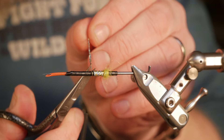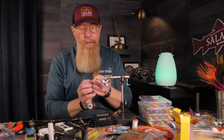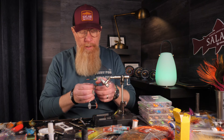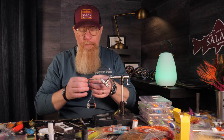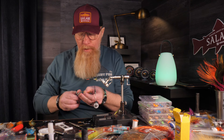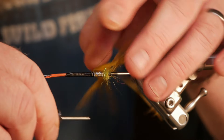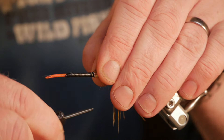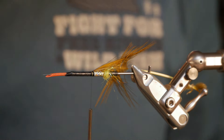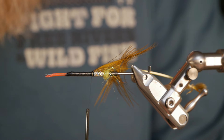Now it's time for the first hackle, which is going to be a yellow ring neck pheasant from the new Solar Natural Series. This is going to be a lot softer than the flamethrowers that they tie on their hooks. I just got the idea of tying the fly like this from the flamethrower, so it's very far from an original flamethrower.